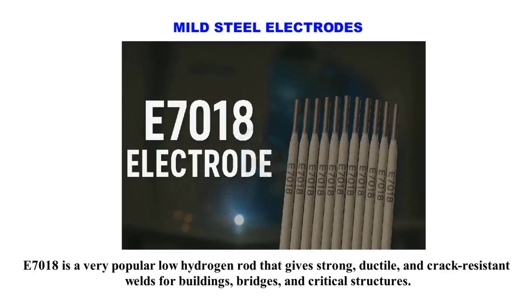E7018 is a very popular low-hydrogen rod that gives strong, ductile, and crack-resistant welds, used for buildings, bridges, and critical structures.